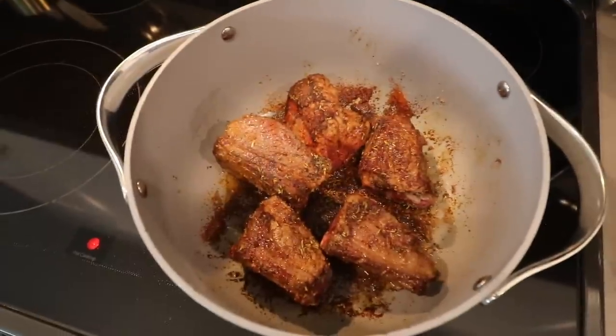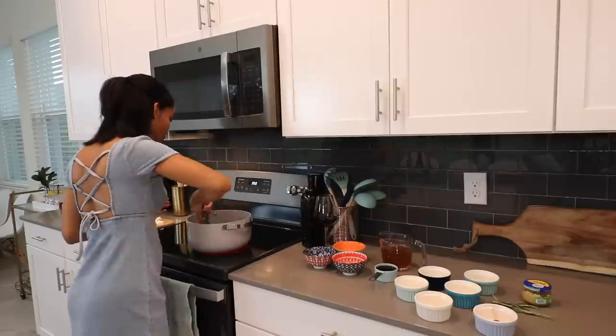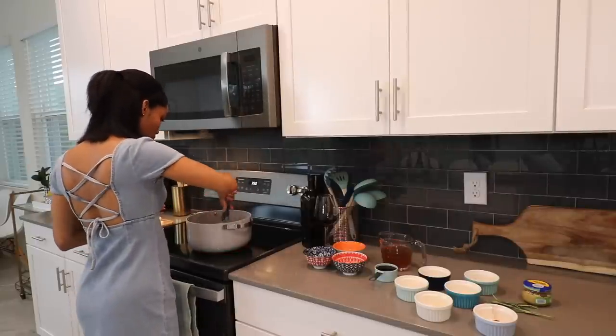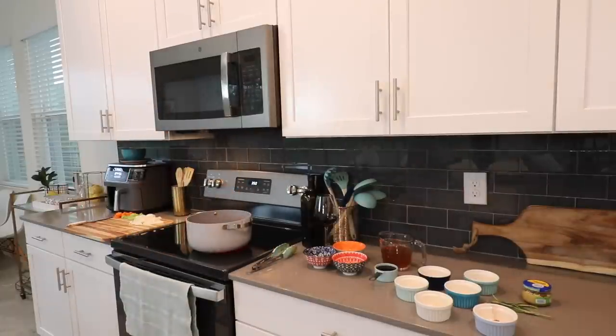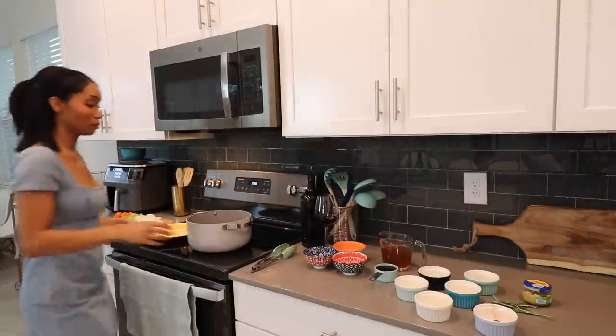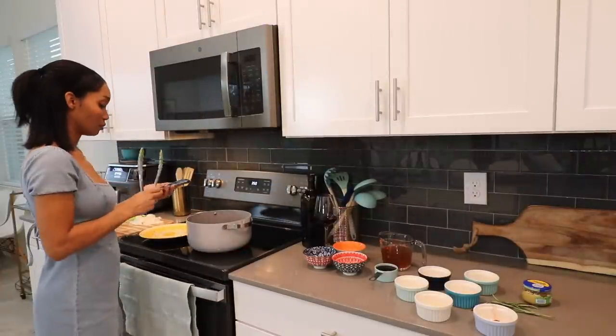At this point the ribs should look something like this. I did go back and add in some more olive oil because I didn't want it to burn. After that I'm going to place these on a plate and put them to the side, then cook my onions until translucent and then go ahead and add in the celery and carrots.